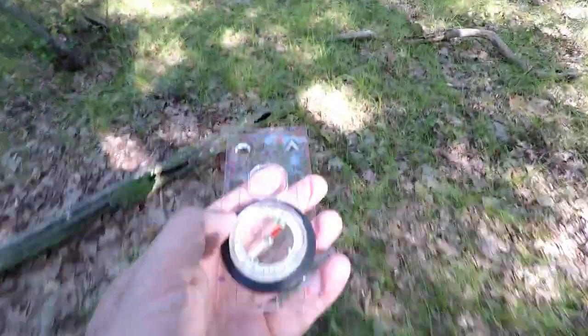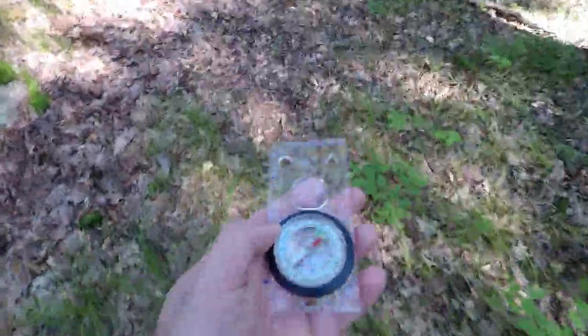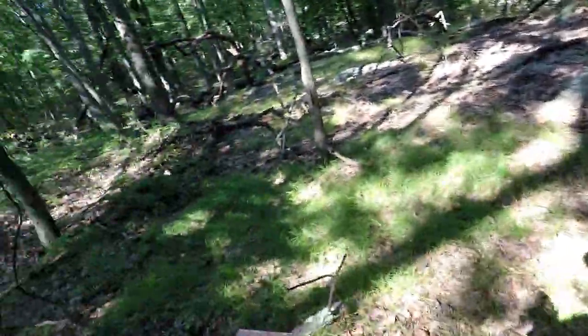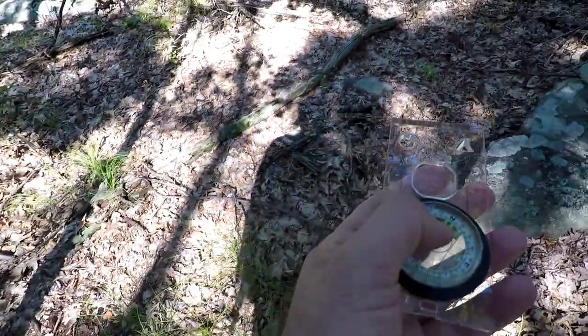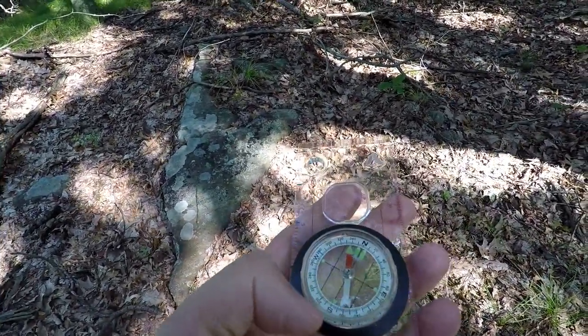I'm not going to venture off too far — this is just for illustration purposes. Let's go over to this tree up here, keeping red in the shed and keeping the compass level. I've made it to the tree. I can still see the trail over there, but let's say I couldn't. I've done my business and got distracted by, let's say, a lizard, and went over to look. Now I don't know where I am. But I know that I traveled 330 degrees in a northwesterly direction by keeping red in the shed. So now I have to reverse that to get back to the trail.